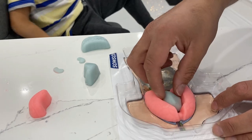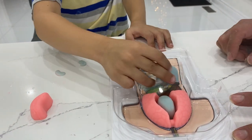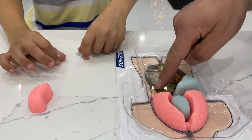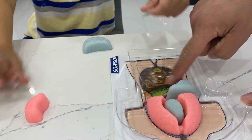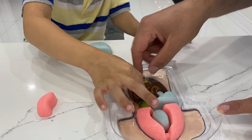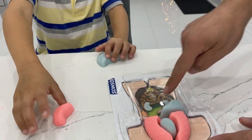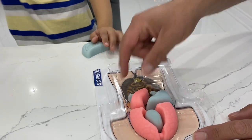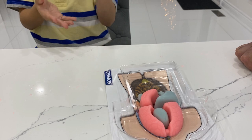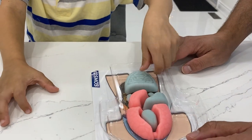Now take the liver and put it where it belongs. Here's the liver — good job. And where are the kidneys, Zach? Two kidneys. Here we go — good job. One here and one here. Where's the stomach, Zach? Right here — this is the stomach where all the food goes. Nice! And the last one is the large and small intestine. Right here. Good job!